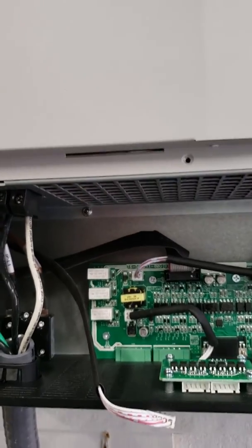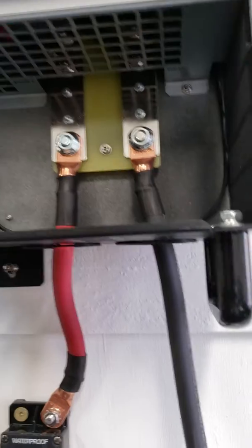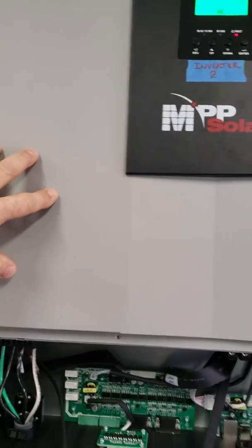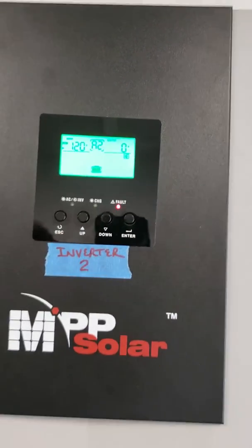As you can hear, this side of the inverter is running fast with the fans. This side of the inverter is not. So I think the problem is on this side. I'm going to switch it off.